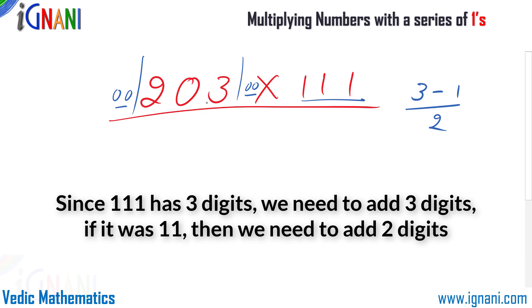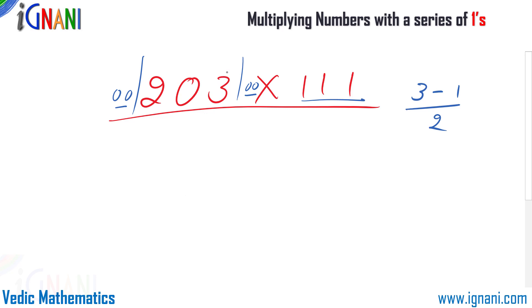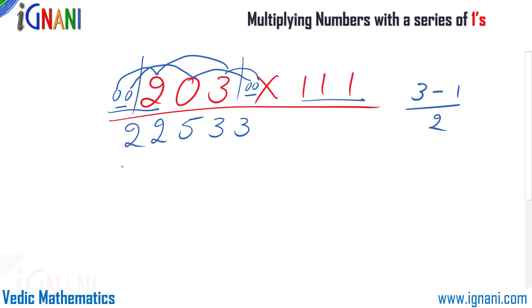Now add all 3 numbers together at a time. First: 3 plus 0 plus 0 = 3. Next group: still 3. Then: 2 plus 0 plus 3 = 5. Next: 0 plus 2 plus 0 = 2. Finally: 2. So the final answer is 22533.